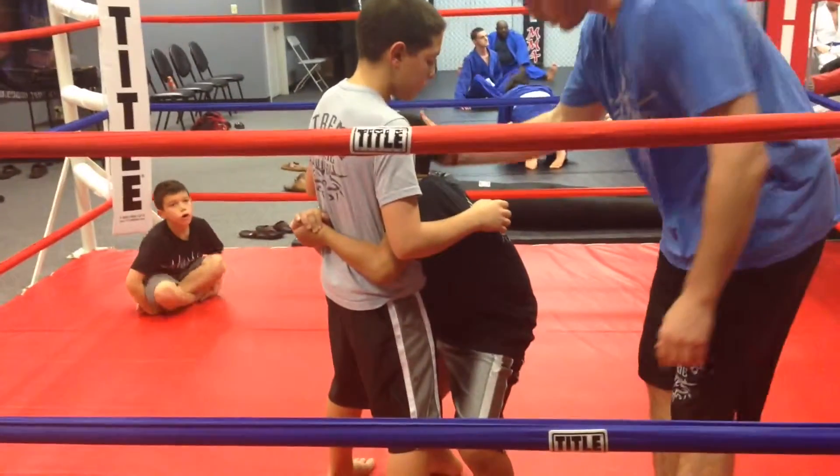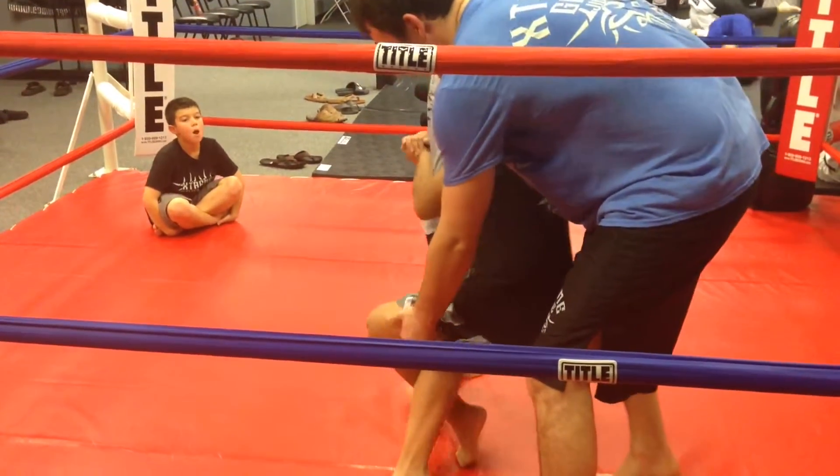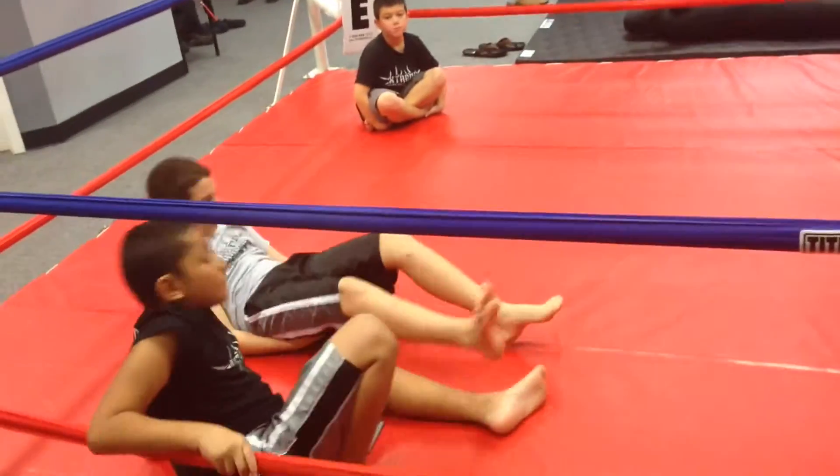There we go. Now go up with your leg, around his — don't fall though — and drive with your head. Down we go. Good. Not bad.